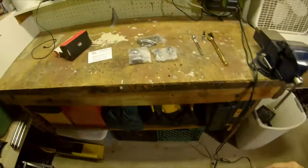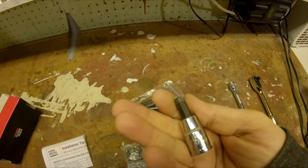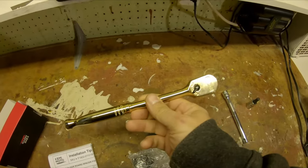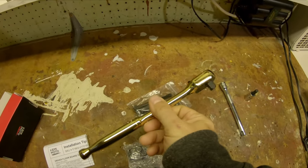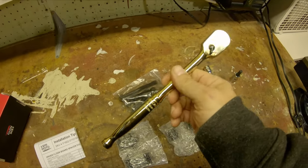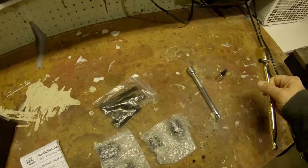It's a fairly straightforward install — it's four bolts and we've got to use our 5/16 allen. I'm going to use an extension, and because it was Black Friday I went ahead and picked up a new 3/8 ratchet from Harbor Freight in gold. It won't last, but it was on sale and it looks kind of cool for now.